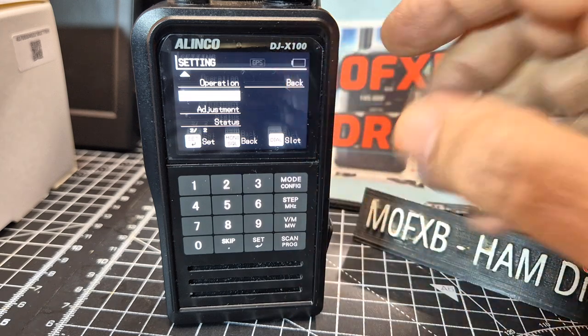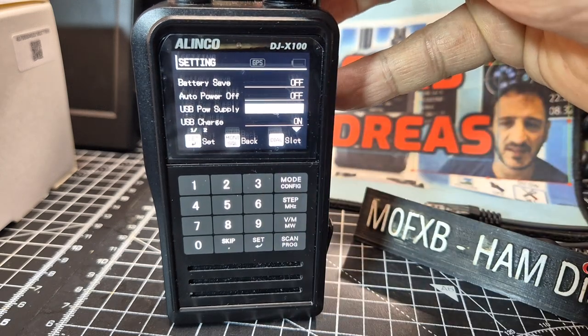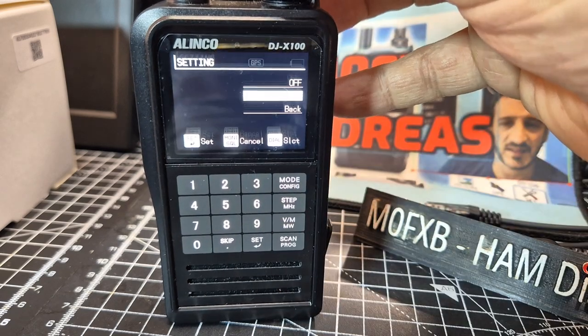So we go to power — you can see mine's very low — and go to set. You can actually turn charging off. Set, and then you've got the choice: off or on.